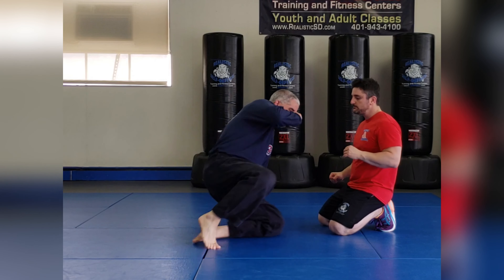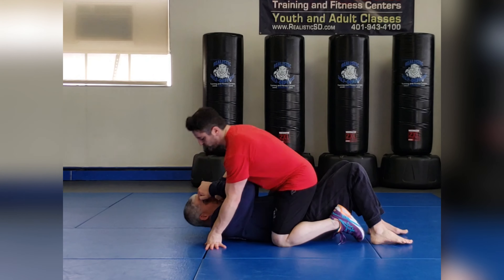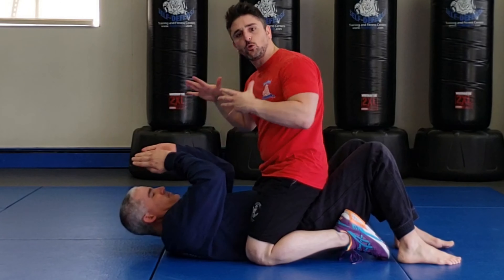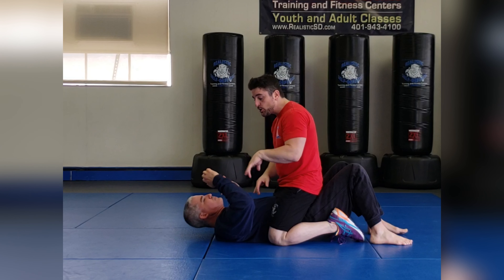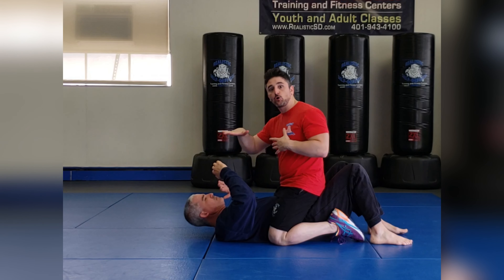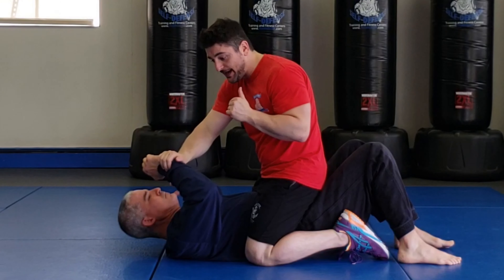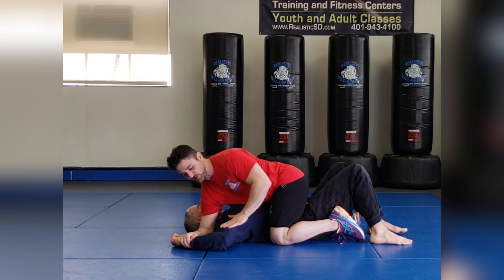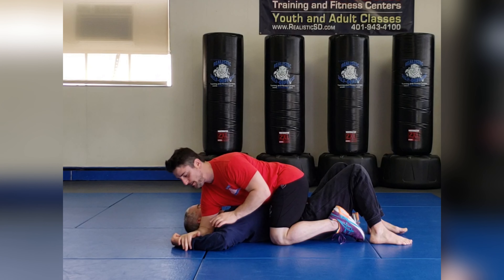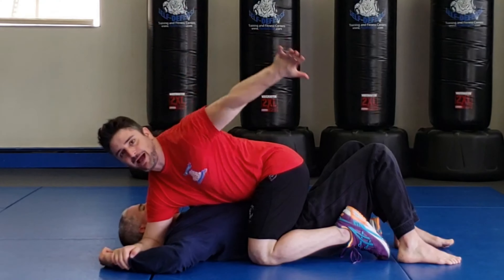From my mounted position on Sensei Joe, I'm coming in throwing my self-defense strikes. I see that his arm is blocking, so what I'm going to do is cross-pin and push it to the mat. As I cross-pin, I grab it and use my weight to fall on it. Now I'm at a 90-degree angle — my elbow's in his face — and I'm holding his wrist down.